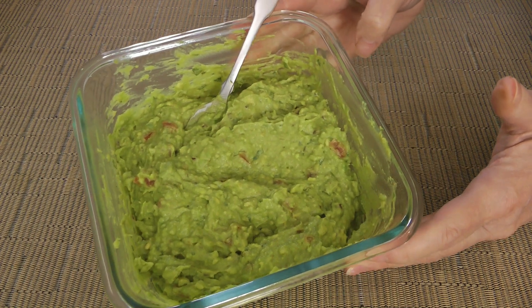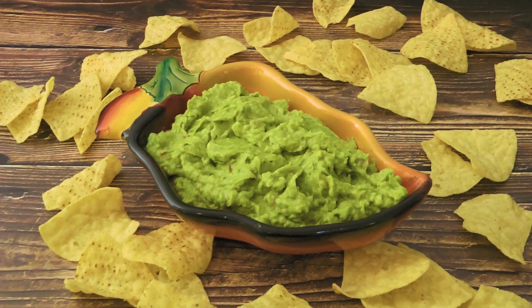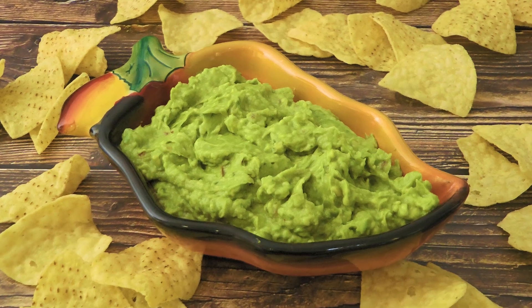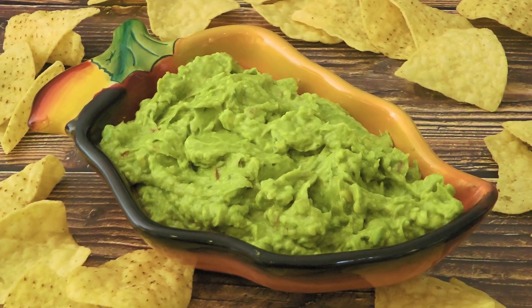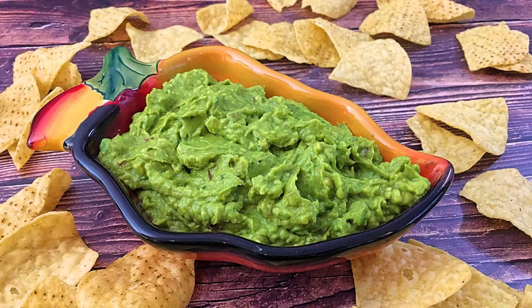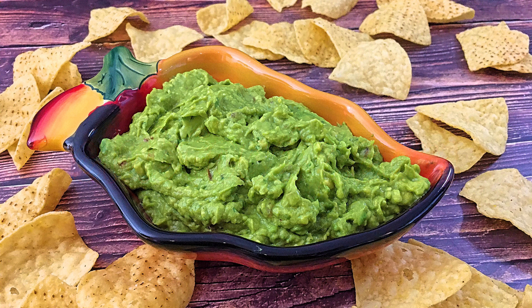Et voilà, it's done! And my friends, this is our classic guacamole. Quick and easy to make, this condiment is a must-have. It can be used as a dip, a garnish for burgers and sandwiches, or for many Mexican dishes. I hope you give it a try soon, and be sure to visit clubfoody.com to find ingredients, directions, and more info. Until next time my friends, bon appétit!